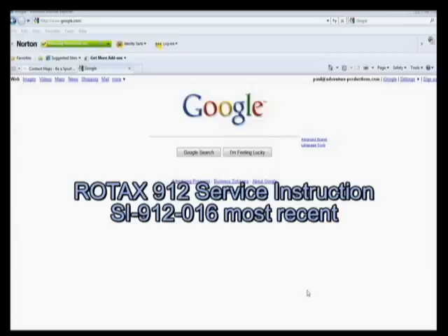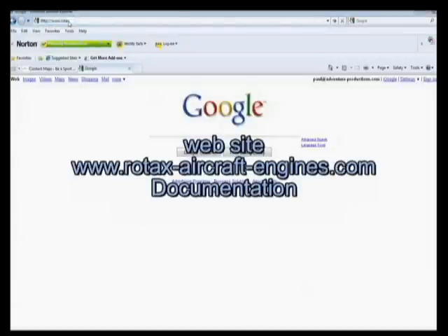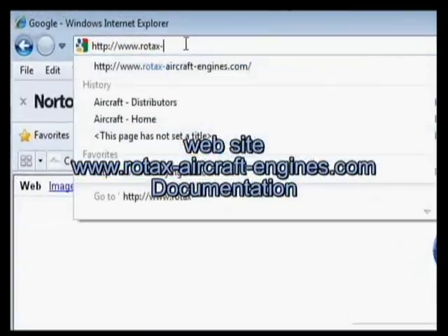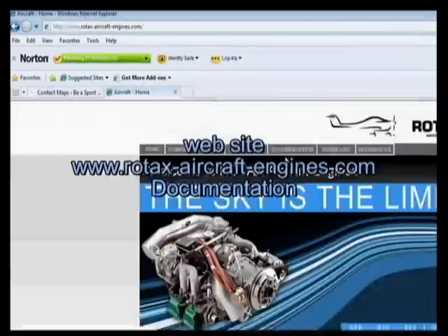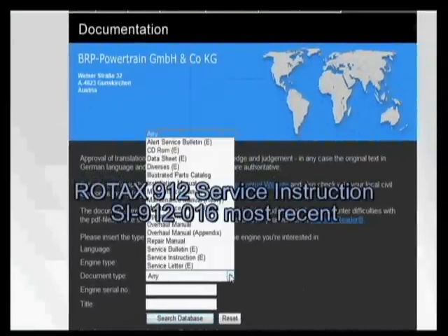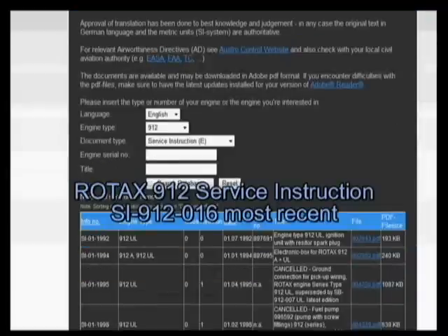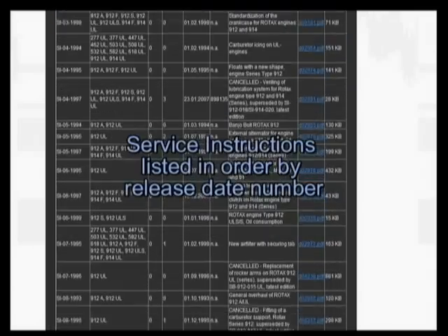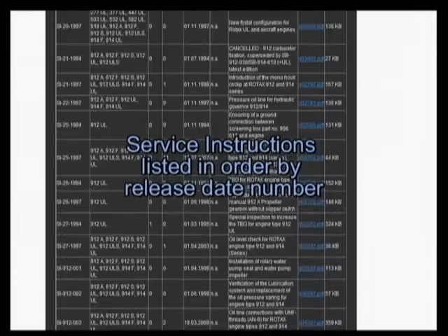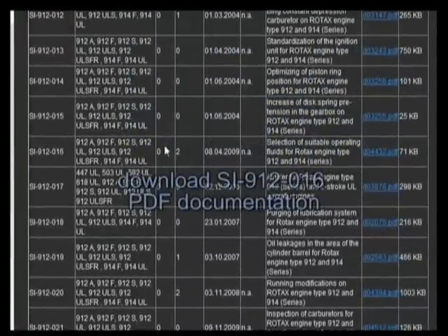Since this is such an important document and it's a little trickier to find, let's go in again and find this. We go to rotax-aircraft-engines.com, click on Documentation, Engine Type 912, Document Type — here we're going to be looking for the Service Instruction, then Search Database. We can see there's a whole bunch of them. We're going to go down to SI 912-016 and go ahead and download that PDF.